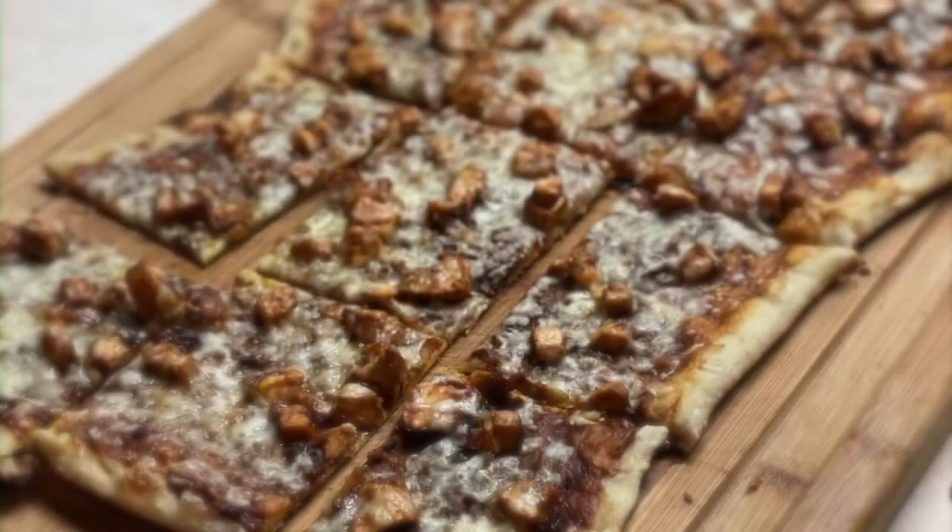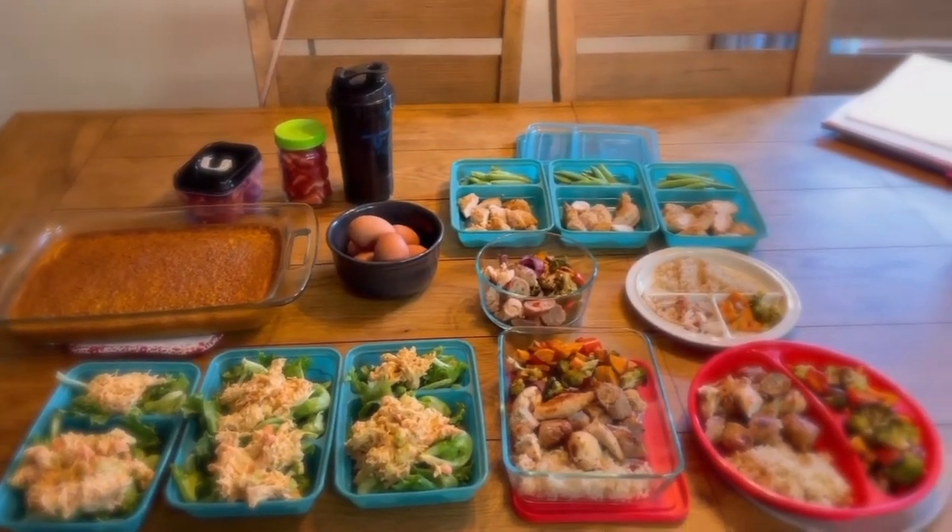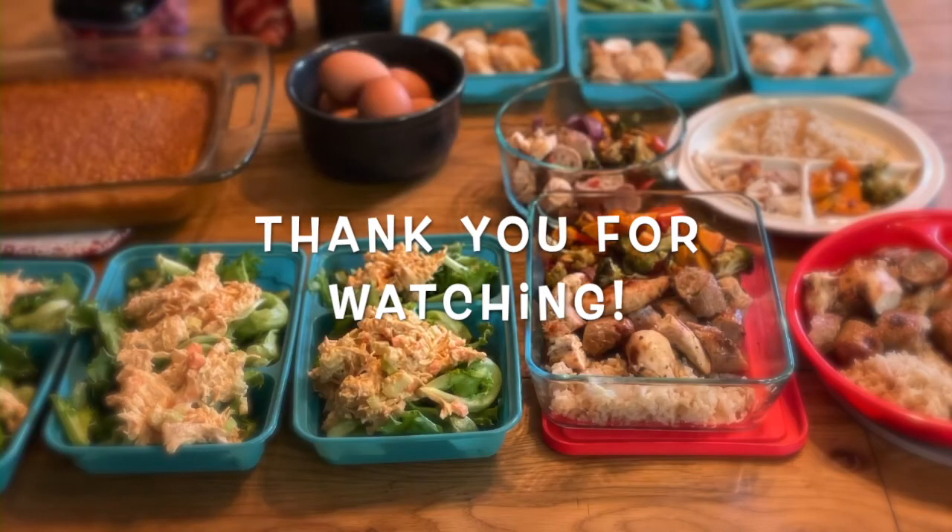Here's our finished barbecue chicken pizza - turned out awesome. And again, our final meal prep. Had so much fun doing this. Thanks for watching guys. Make sure you like this video and subscribe to my channel. As always, stay happy, healthy moms.